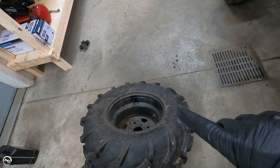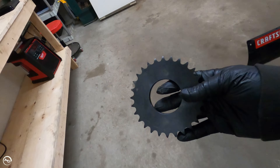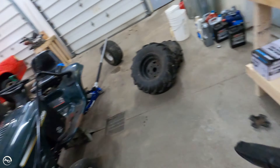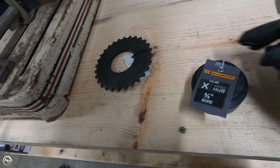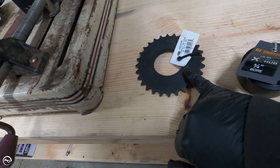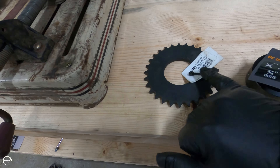I took my wheel and tire down to Family Farm and Home, which is one of the local farm supply stores here in Michigan. And you can buy these cool little sets — sprockets and hubs. The transaxle in the back is a three-quarter inch spindle with a keyway. So I went with the X-Series three-quarter inch bore hub.